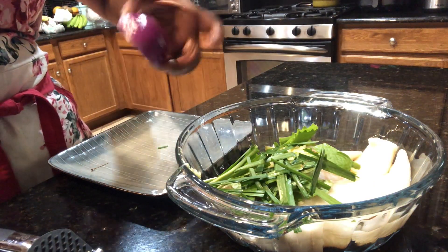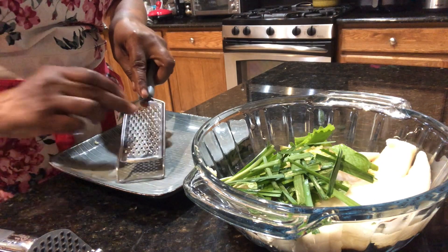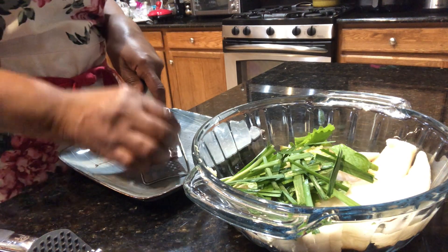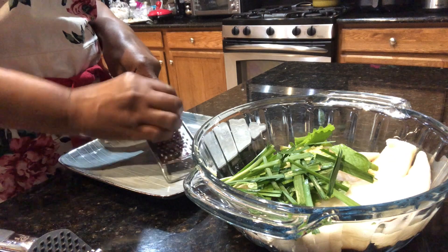And I have half of a purple onion that I'm going to grate finely right here. I'll hurry up before it starts burning my eyes!